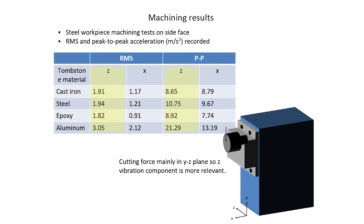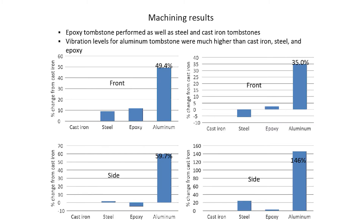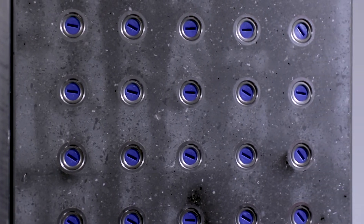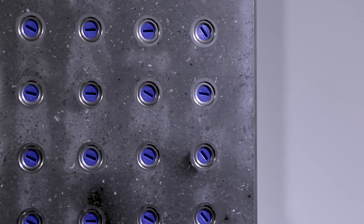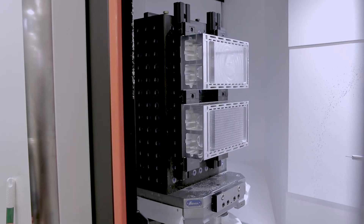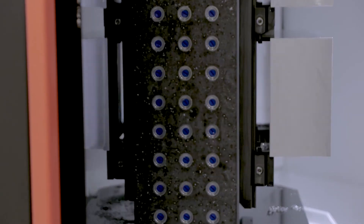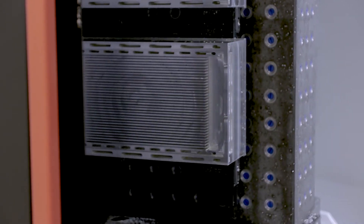If I owned a shop and were going to make this decision, here would be the decision matrix I would use. First, I would rule out the aluminum tombstone. Second, to justify the cost of the epoxy tombstone, I would need to be convinced I could achieve acceptable machining performance relative to steel or cast iron. The trade-off I would measure is the reduced mass of the epoxy relative to the cost. If I could reduce the mass by 50% by going to epoxy, I could justify maybe 50% more cost because of that mass reduction.